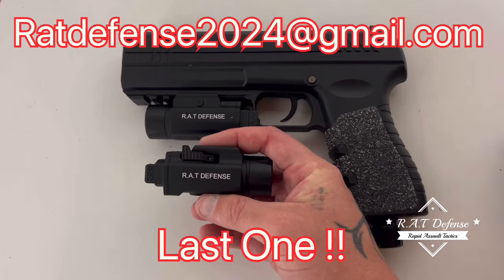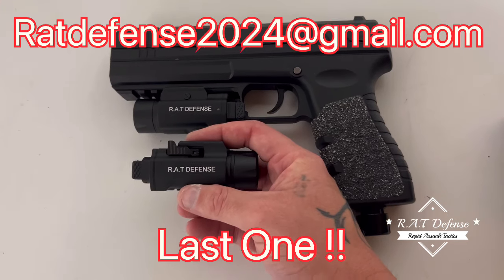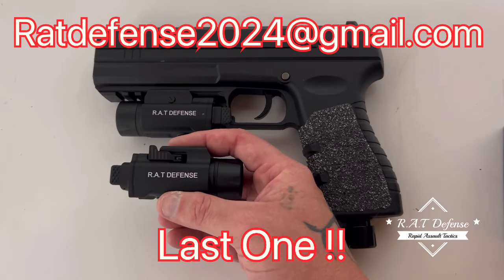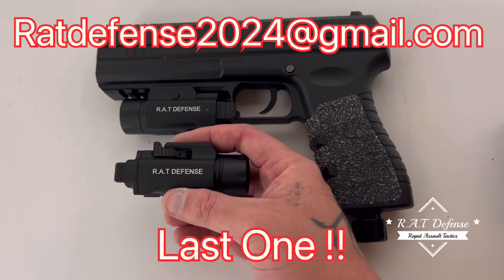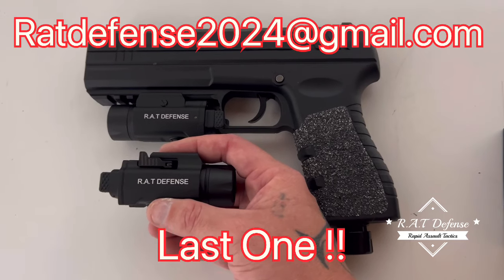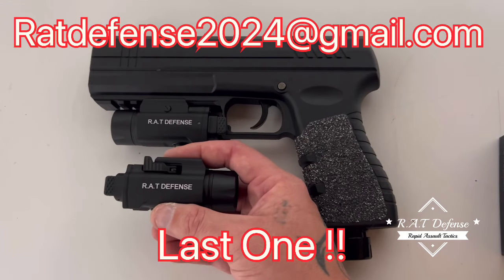There may not be any more of these made, at least not for now, until I find another design team. This is the last one. The one I just sold tonight will be going out priority mail tomorrow, and it's going out to Hawaii, so that person is lucky to have one.